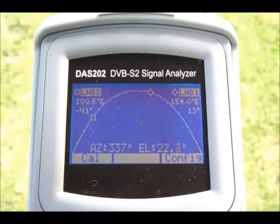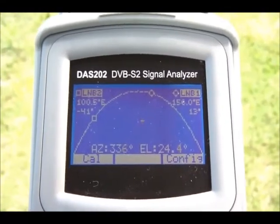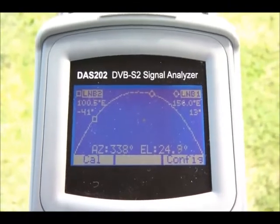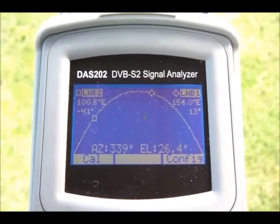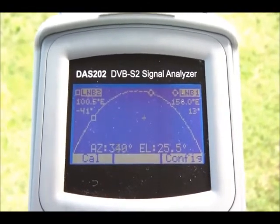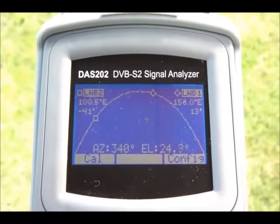Welcome to the introduction of the new DAS202 DVB-S2 signal analyzer from Labgear. One of the functions of the DAS202 is this very unique satellite detection function, and I'm going to show you how it works.